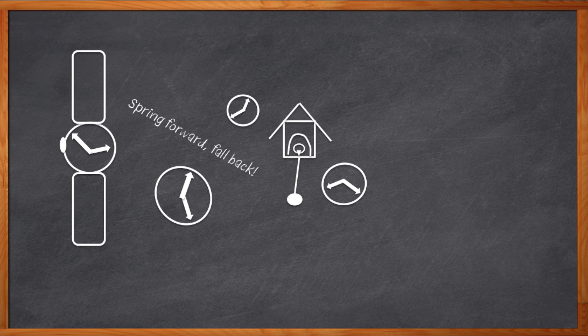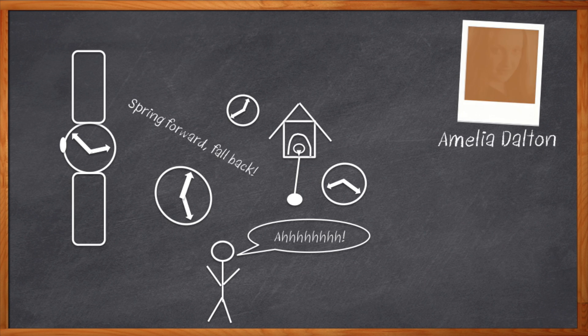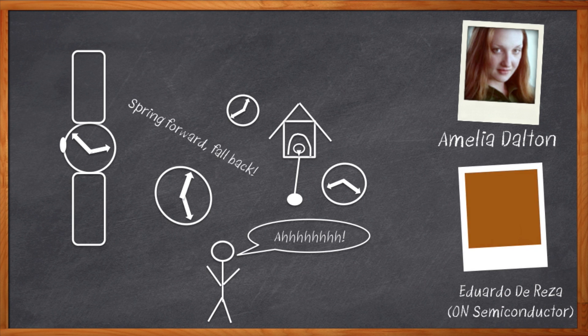Now, here I am with my latest design, and it feels like daylight savings time all over again. I've got way too many clocks in my design, and they all need to be sorted out. Hi, I'm Amelia Dalton, host of Chalk Talk. Today, we're going to look at some cool one-time programmable clock generators from On Semiconductor that may solve my clock problems for good. My guest is Eduardo de Reza, and let's talk about clocks.